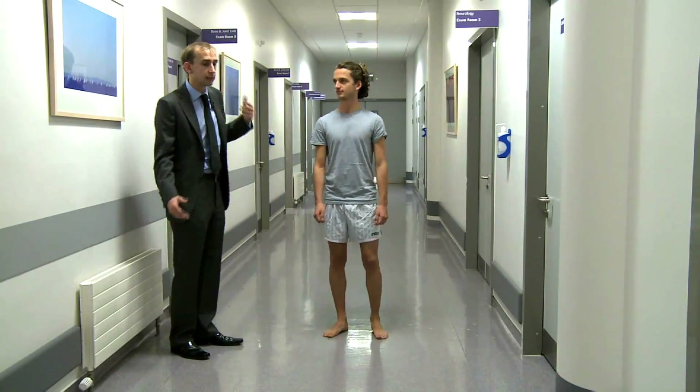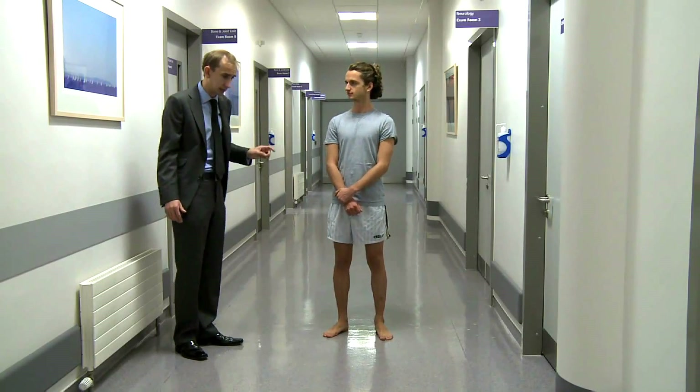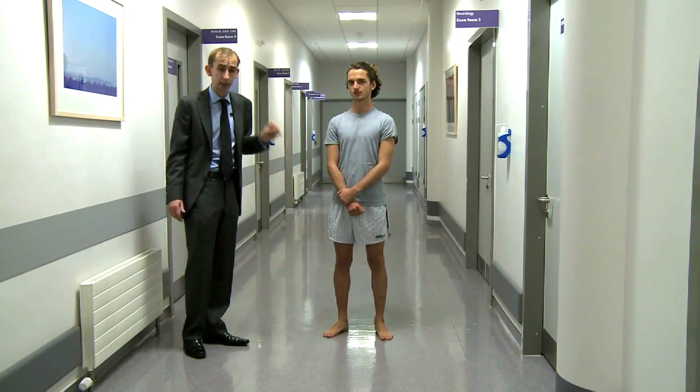Now, if someone has a sensory gait disturbance, they won't be able to do that, or it will be difficult. But the key thing in the sensory gait examination is Romberg's sign — and Romberg's has no H in it, remember.